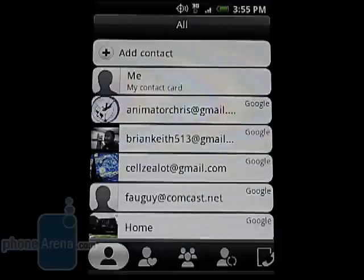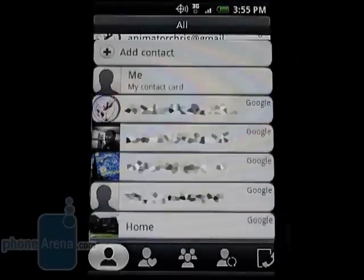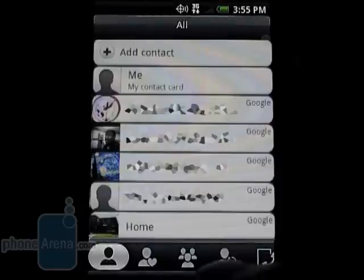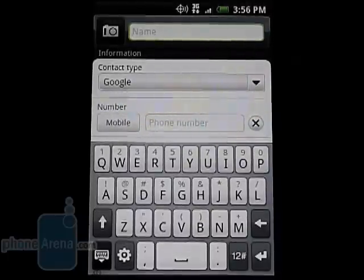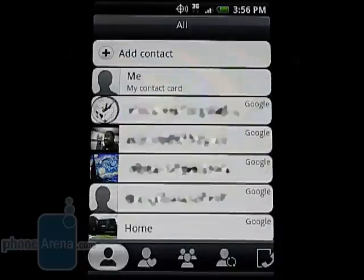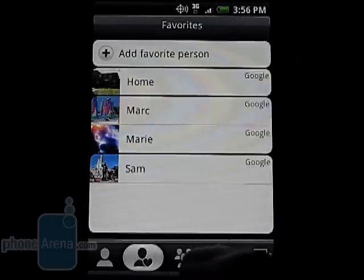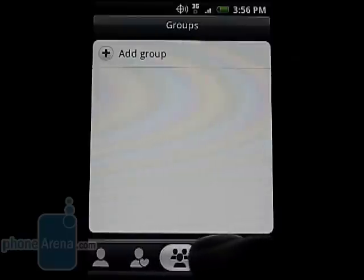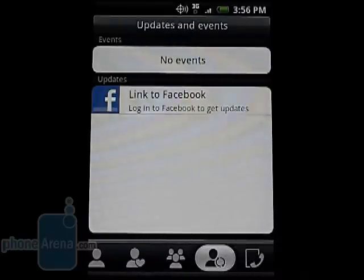The contacts list is easy to use and syncs contacts from your online Google account or Exchange server. You can also manually enter contacts using the phone. There are six tabs at the bottom for all, favorites, groups, and updates and events which sync with Facebook.